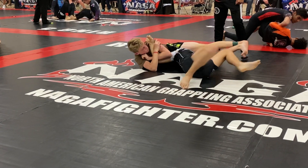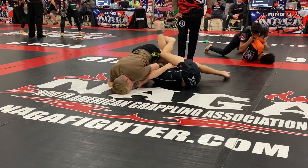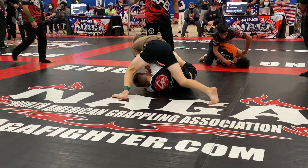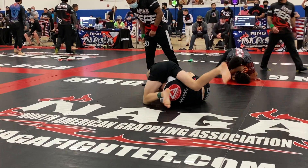Move the Kimura right there. You got the Kimura. Lock it up — lock the Kimura. Lock the Kimura, hang in there. Lock the Kimura. Right there. Lock it up. Lock the Kimura.